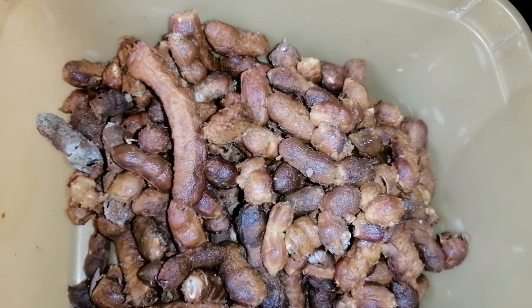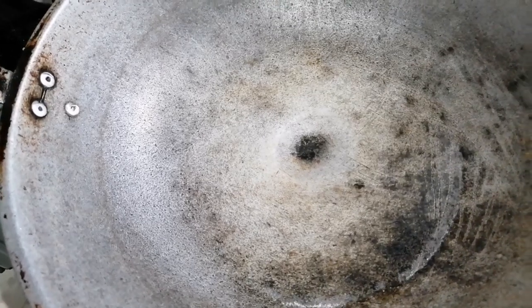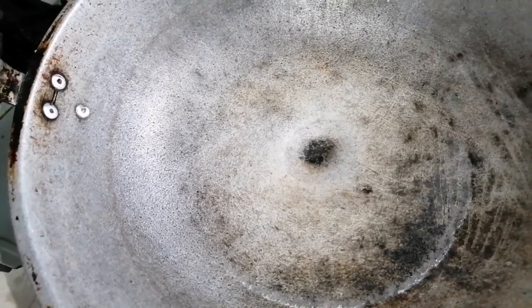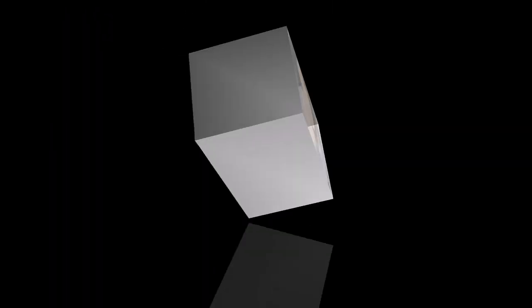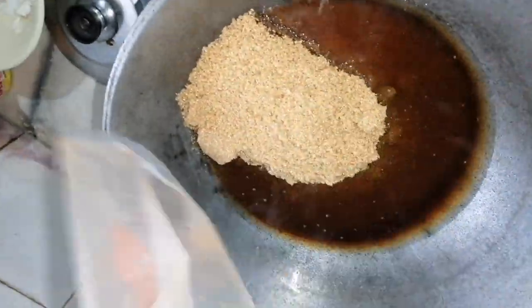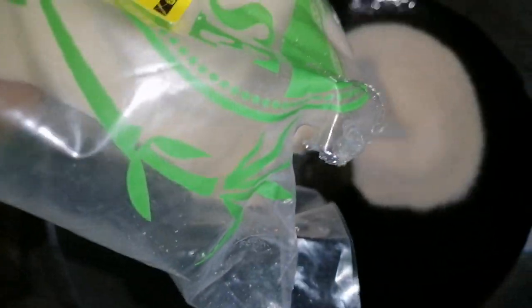Ayan na po yung sampalok na nabalatan namin. So ngayon guys, papakuluin natin yung tubig. Pag kumulo na, ibubuhos natin yung isa't kalahating brown sugar. Kumulo na yung tubig, ibubuhos natin yung isa't kalahating brown sugar.